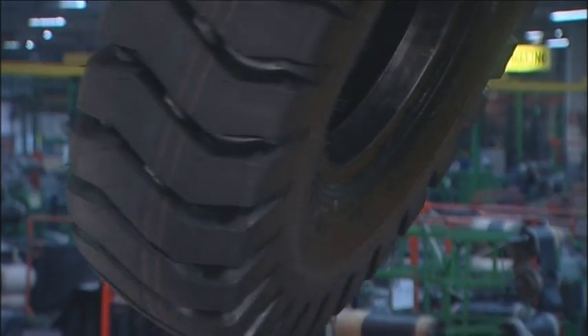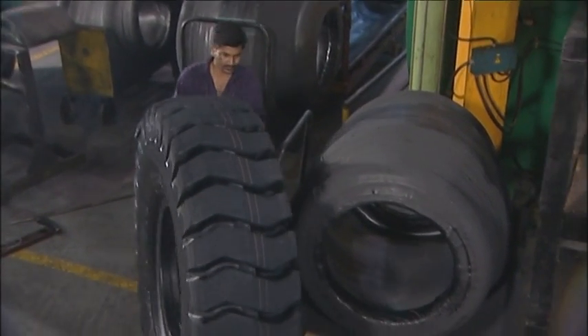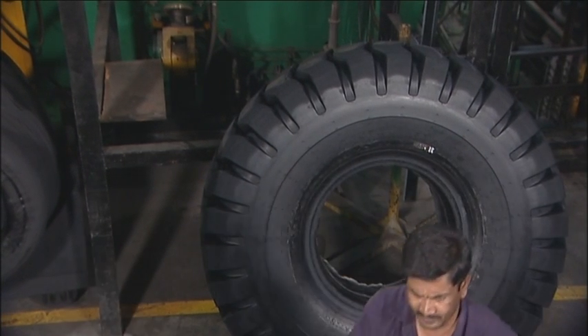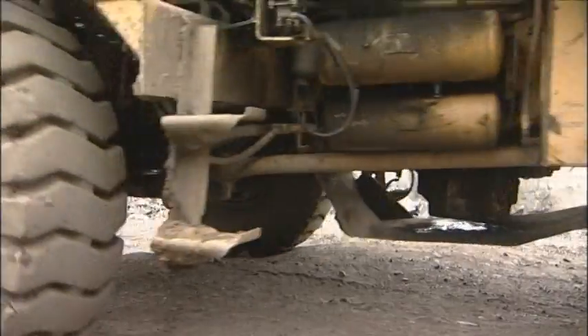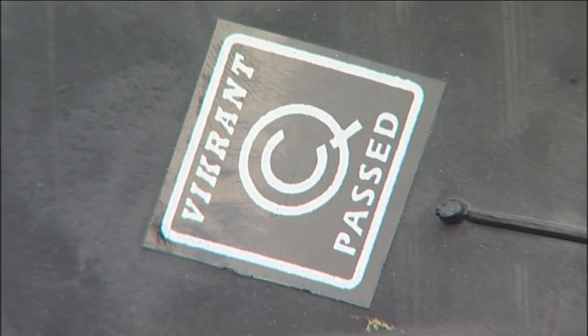After the curing process, the steaming hot tyre is allowed to cool down in water. This quality control measure guards against dual rubbing and ensures that each and every tyre meets the exacting dimensional requirements every customer expects. The OTR tyres are trimmed and inspected to ensure that they match up to JK's stringent quality standards.